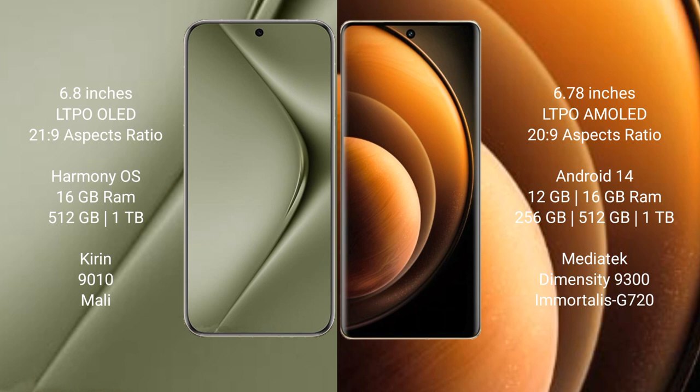Huawei Pura 70 Ultra comes with 16GB RAM and 512GB or 1TB internal storage, with a Kirin 9010 processor and Mali GPU. Vivo X100 comes with 12GB or 16GB RAM and 256GB, 512GB, or 1TB internal storage, with a MediaTek Dimensity 9300 processor and GPU G720.